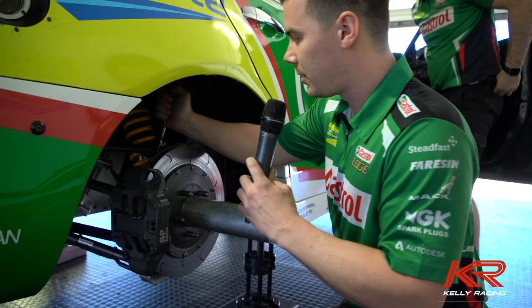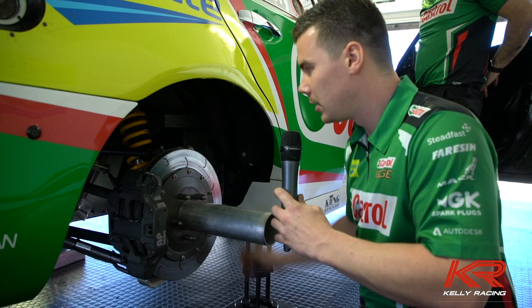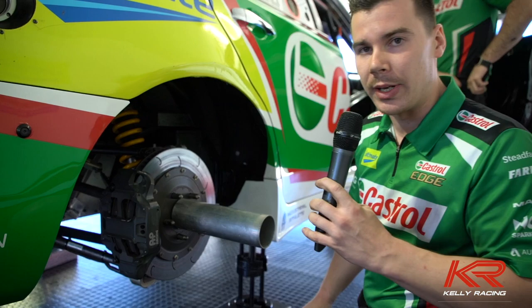So nice and fast with the ratchet spanner, and then we can change whatever shims and things we need to run on the car in session.